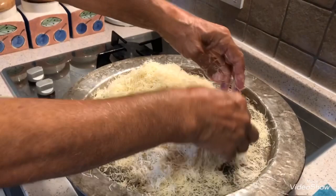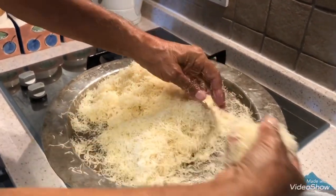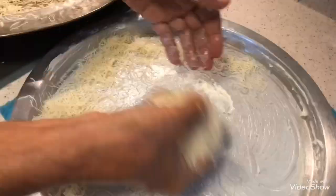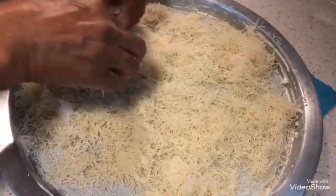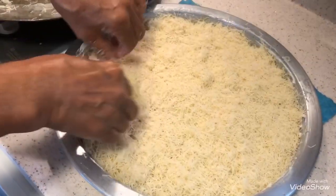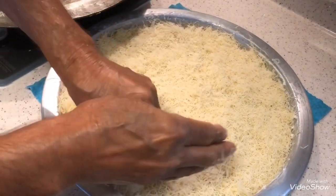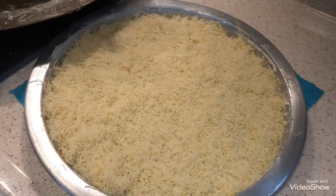Now my grandfather will take half of the kadayıf and put it in the tray. We put the half of the kadayıf at the bottom of the tray. Now before adding the walnuts we need to press it down with our hands.